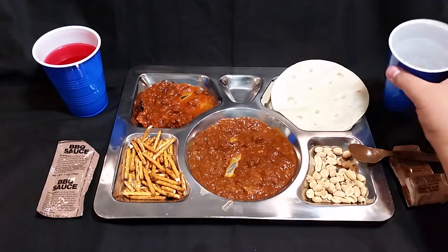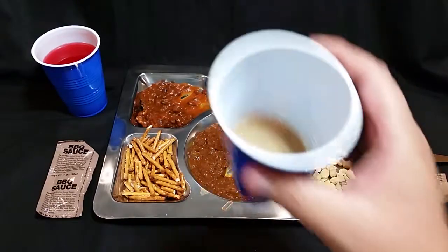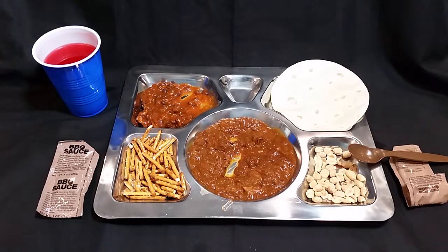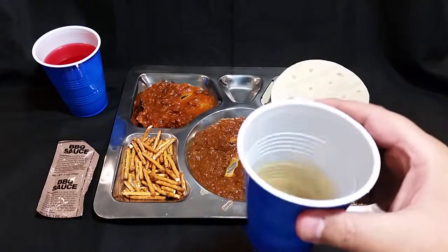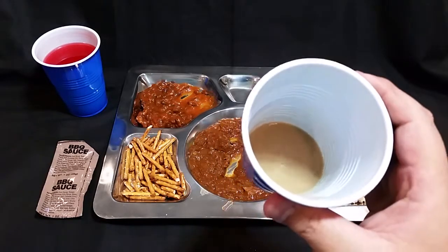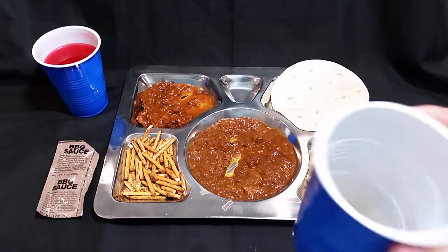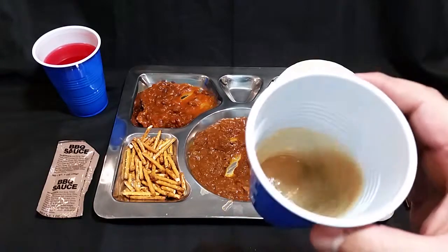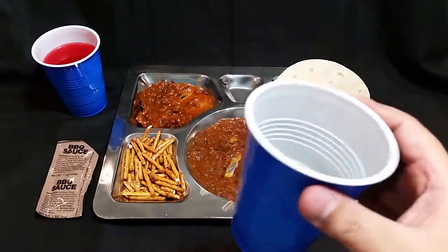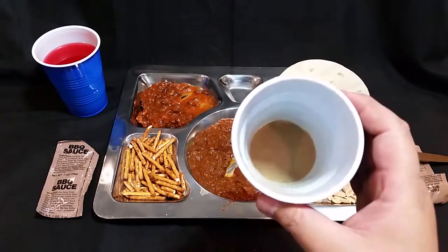Let's try the coffee — almost forgot about it. That's actually not bad, even with the artificial sweetener. With the Splenda it dissolves quickly, and that actually works pretty well. I'm not a big artificial sweetener guy, but it's very tasty.